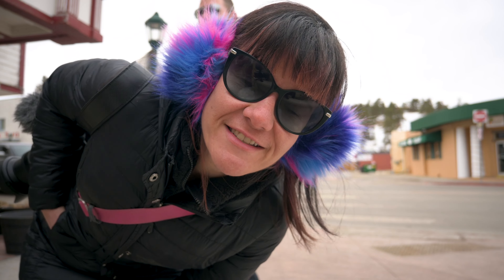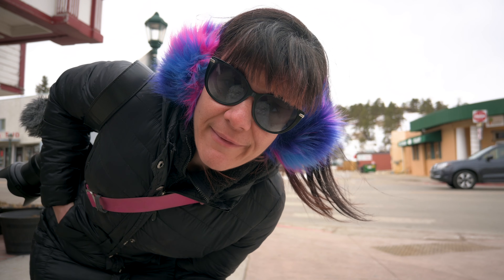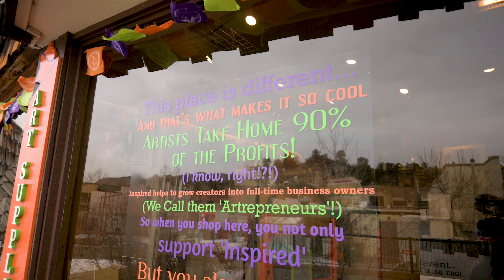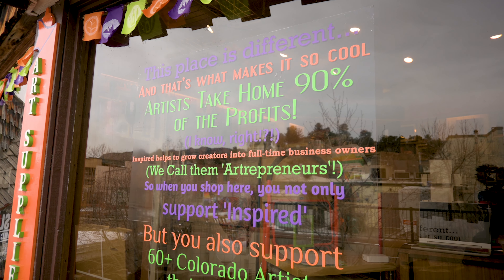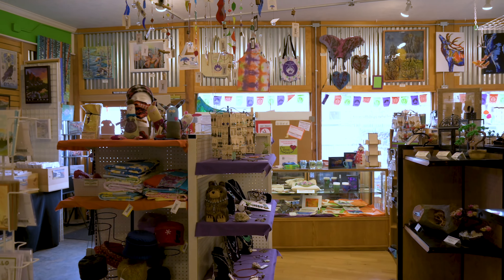The cool thing about today's class is that the artwork we're gonna be making is Rocky Mountain landscape and wildlife featured. We're gonna be making four pieces that we can then display in our house. This place gives commissions to Colorado-based artists, so if you're in Estes Park, make sure you stop by at this cute little art gallery.